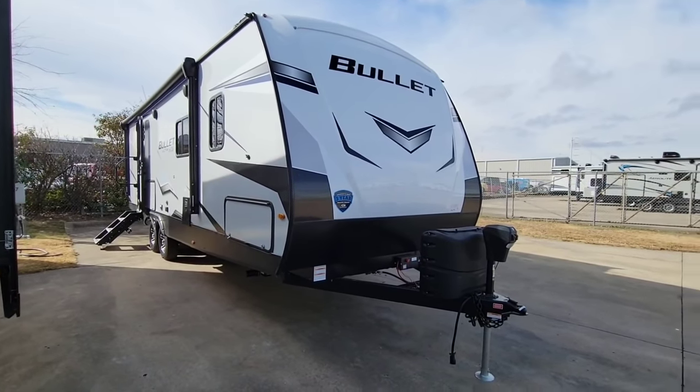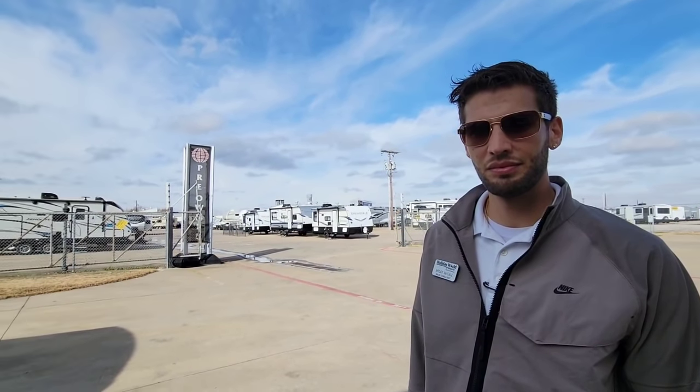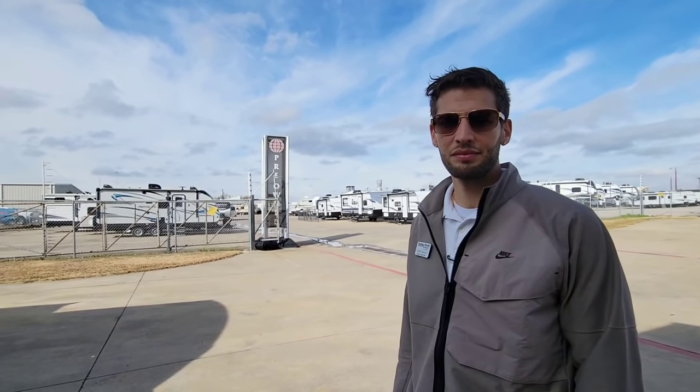I've got a guest with me — Miles, one of the reps out here. He has his own YouTube channel, which is really cool because he gives a very honest approach to RVs. He does a great job recording the insides of them and we had a long conversation about towing specs and things like that.